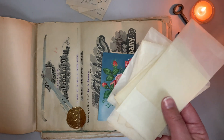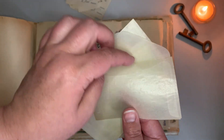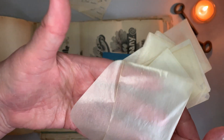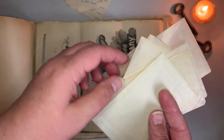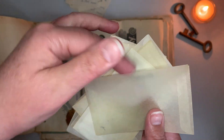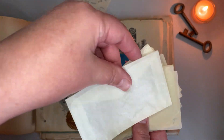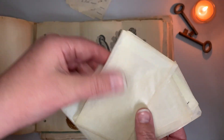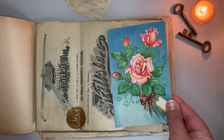Moving on — these are the vintage small glassine envelopes, 10 pieces. I've been waiting for these because I actually have some baby's breath from a bouquet of flowers I bought on Mother's Day, and I was looking forward to these so I can slip them in here. This one has some writing on it, which is super cool. This one has a tea stain.